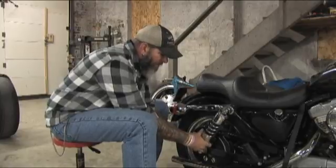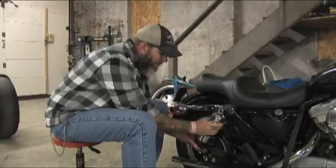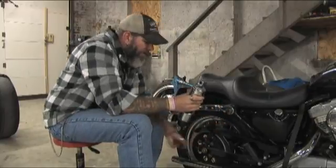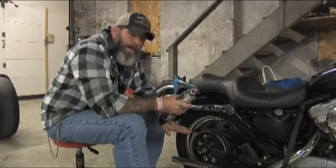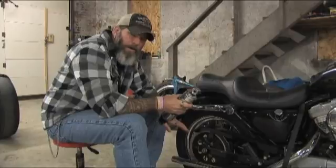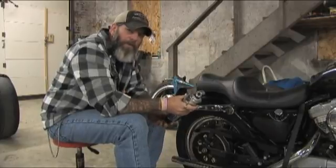Once you've removed everything, the shock will slide right off. I had the jack pre-adjusted to right where I wanted it. The shock was nice and loose once I got the hardware loosened up, and could actually move around a little bit before I pulled it off.